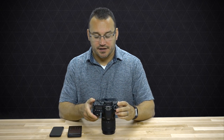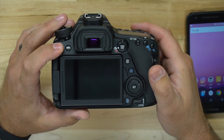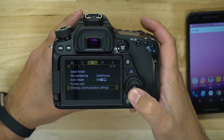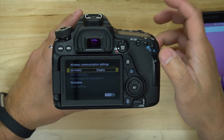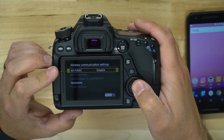So I'm going to go ahead and power on our camera here. The first thing you're going to need to do is go into your menu. We're going to go over to a setting called wireless communication settings and tap there. The first thing you're going to need to do is enable Wi-Fi and NFC.